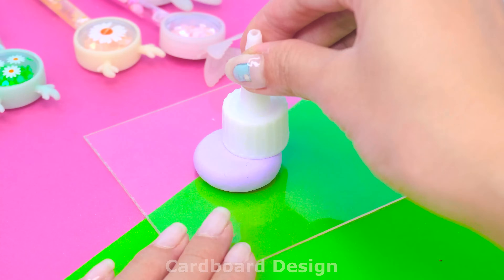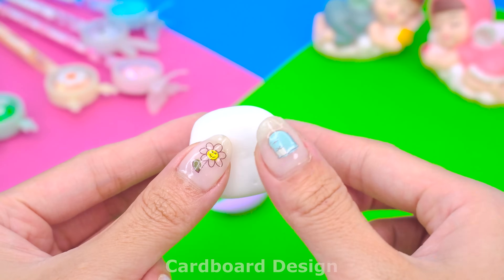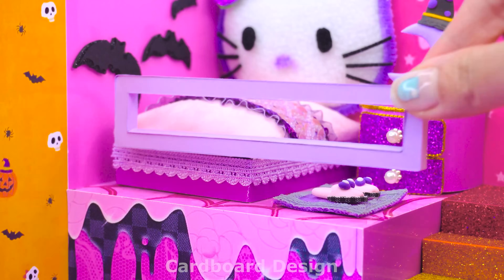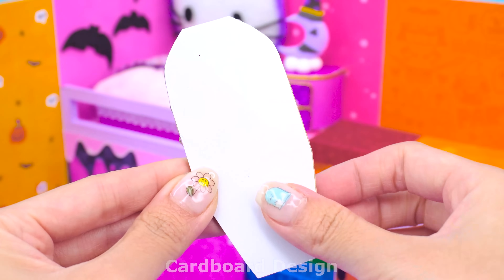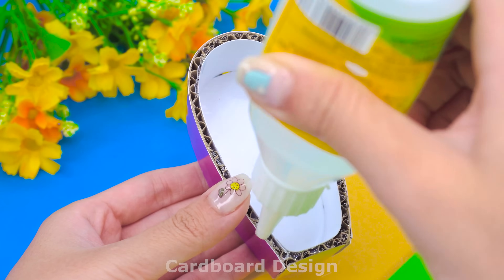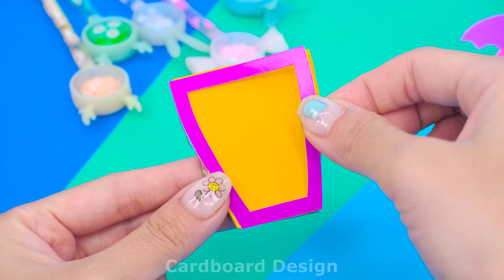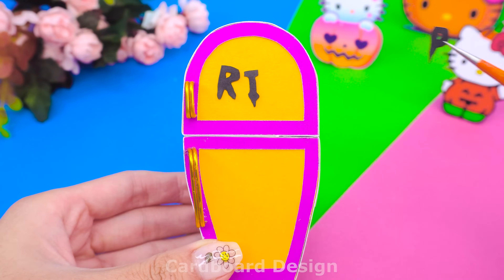I used purple clay to make a scary night lamp. Shape the clay into a crescent moon shape and add a scary face to the moon. I used a little white clay, rolled it into a ball to make a cloud. Decorate the bedroom with some scary objects — looks scary too. Next, I will make a large refrigerator in the shape of a coffin — just hearing it sounds scary, right? The refrigerator will be purple and divided into two compartments. Add a little decoration to the refrigerator door to increase the horror.